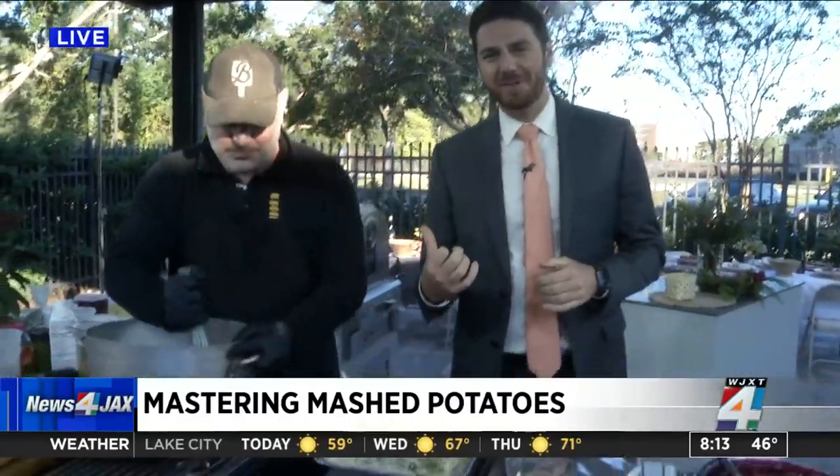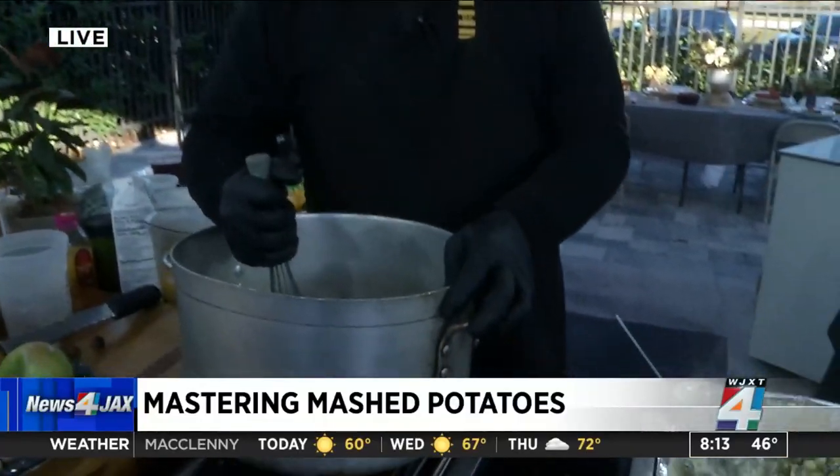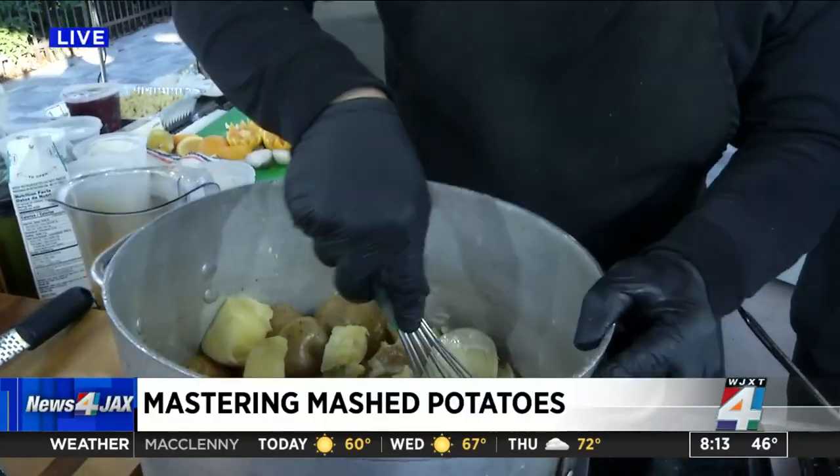We've got our friends with the Bread and Board here in the Publix kitchen outside. This is Duane — he is chef, owner, extraordinaire, and now potato masher. Truly a man of many talents.